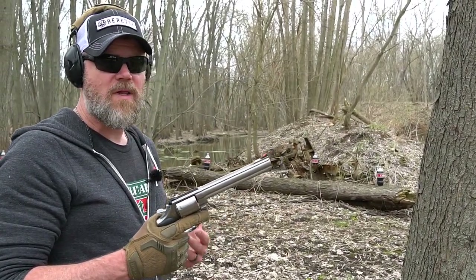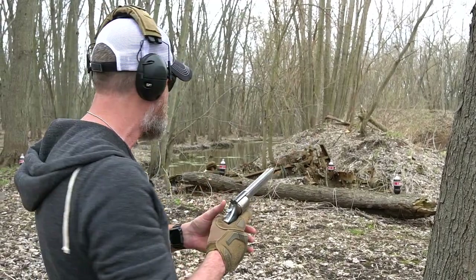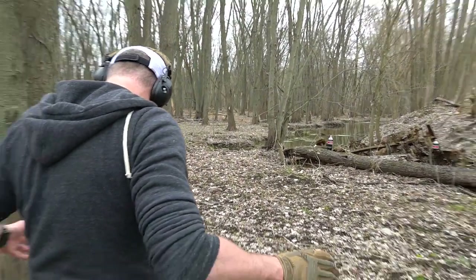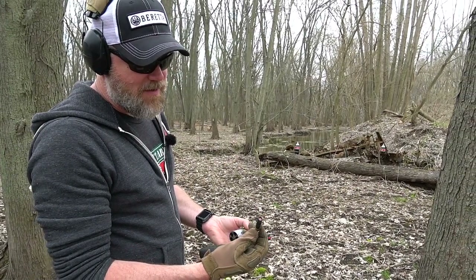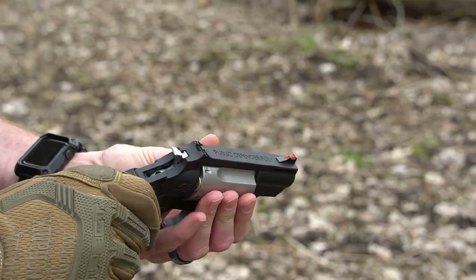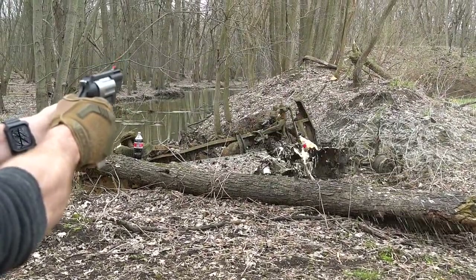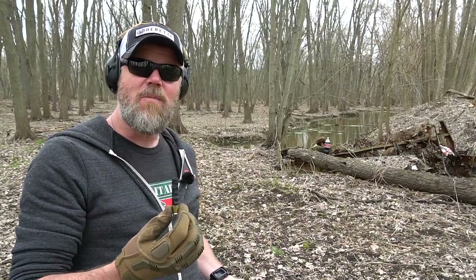In the name of redneck science we're going to figure out which handgun makes the biggest pop on a rat-poison bottle. First up is Jason's 44 Magnum 240-grain full-house load — that's a pretty big pop. Next is Jason's Judge with a duplex load — a bullet on top and two buckshot balls underneath. We stepped forward a little bit to see if we could even hit it. Whoa — hey, that did okay! Not 44 Magnum, but that might deserve its own ballistics gel test.